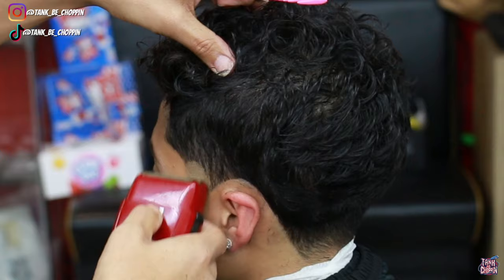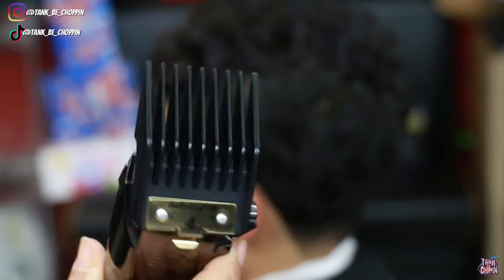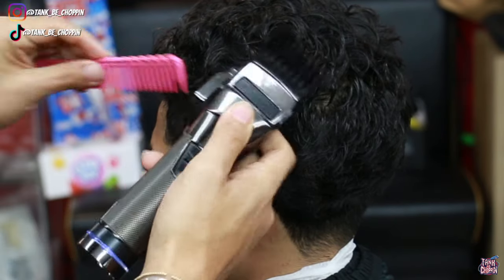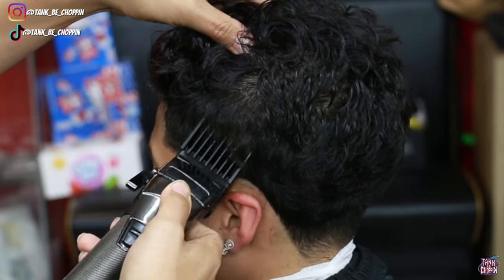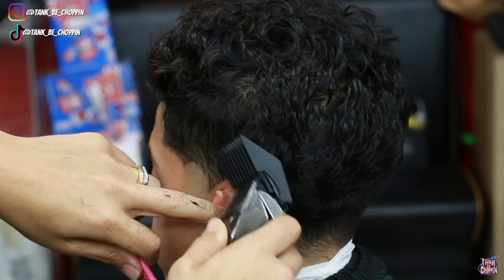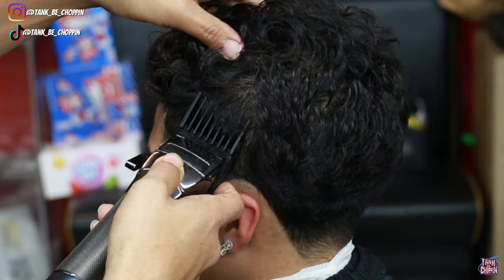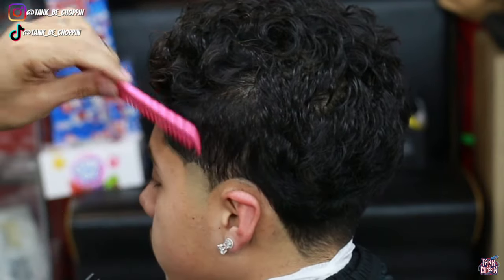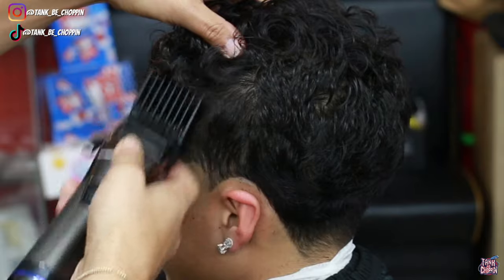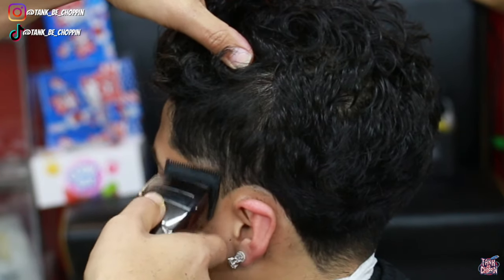Now I'm following what I did with the trimmer with the shaver, getting this taper as clean as we can get it. Then I'm taking my number four guard on my Snap FX clippers, debulking the taper area — floating the clipper up and away the higher I get into the hair — because I want this to flow into the top of my client's hair really nicely. Coming behind the ear a little bit, fading into the length on top. With curls, you gotta make sure you're combing that down, because if not it'll curl up and the fade may not look complete.